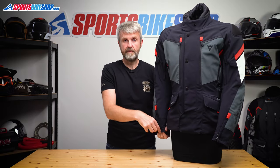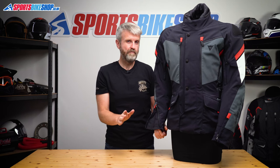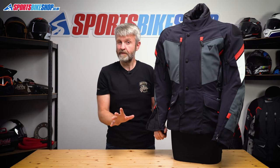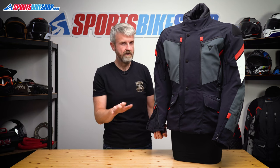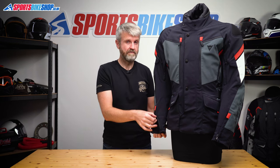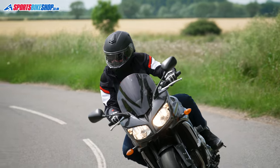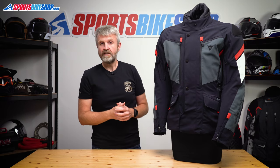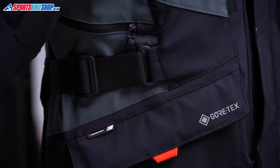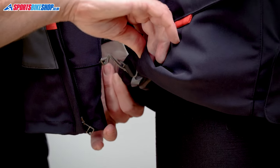The cuffs secure with a zip and Velcro and there's loads of room to fit a glove under there. If you prefer to ride with gloves over the top, then you'll probably have difficulty. Again, that was a criticism of the old Carvemaster 2 as well. For what it's worth, I always ride with gloves on the inside of a textile jacket — it means that water that runs down the sleeve goes over the top of the gloves rather than running into them. Fit adjustment comes from belts at the waist, poppers on the upper arms, and there's a drawstring cord at the bottom hem to help seal against wind and rain.